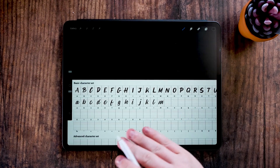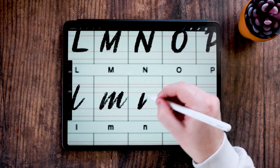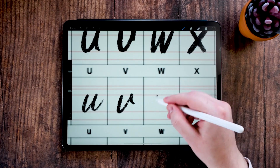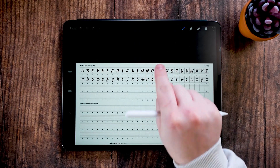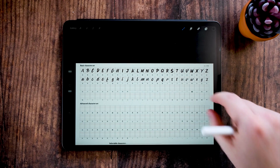I'm going to go ahead and do the rest of these, and once we're done I'm going to show you how to refine them. Now that we've got all the letter forms from A to Z done — lowercase and uppercase — we can go ahead and start refining them.